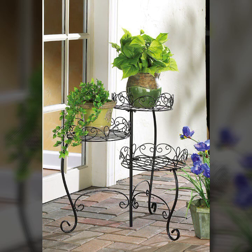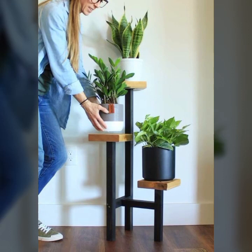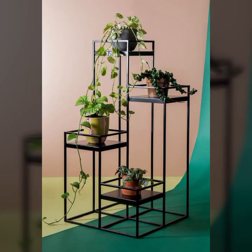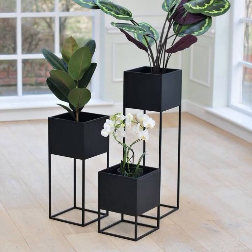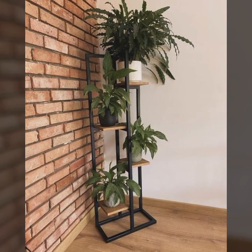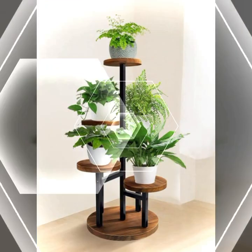Subscribe and like. There are very beautiful flowers and iron plant strands that I am showing you in today's studio and sharing. Like my video and new designs and ideas. Different and unique designs and ideas that I am showing you in today's studio — my viewers are sharing my video.